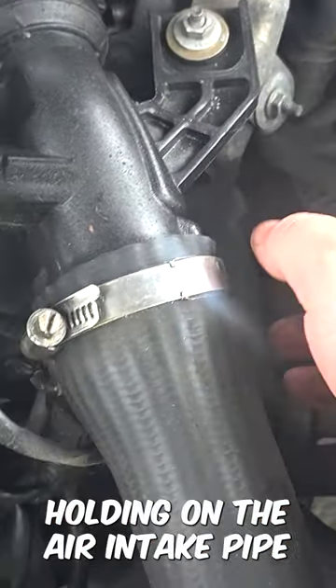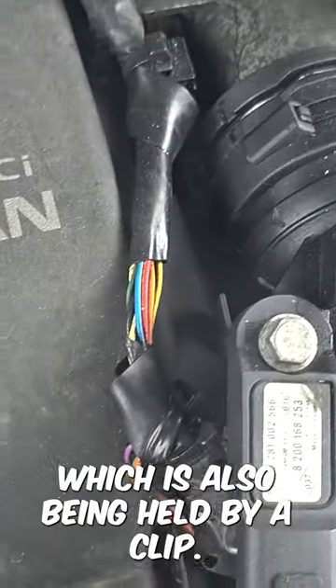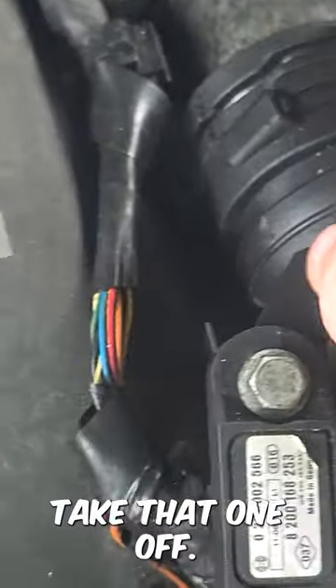There are two 10mm bolts holding on the air intake pipe, and another on the boost pressure sensor, which is also being held by a clip. A screwdriver will help take that one off.